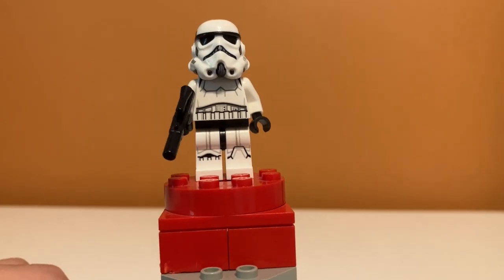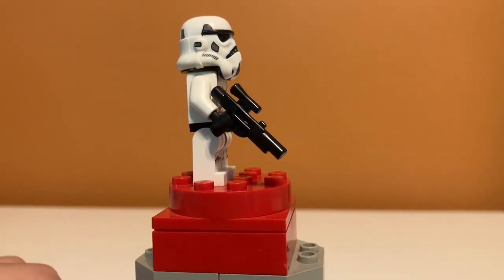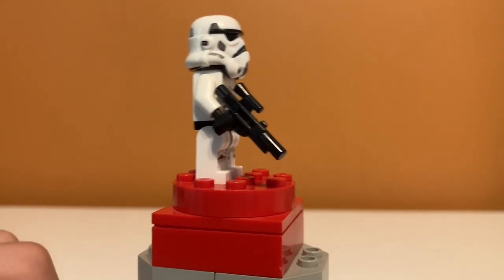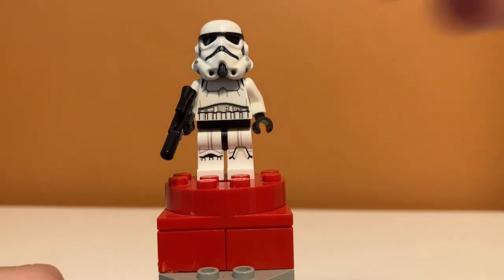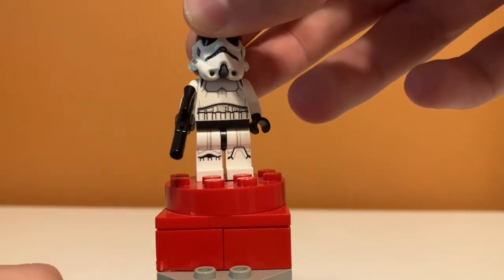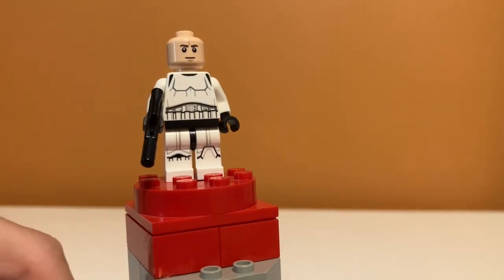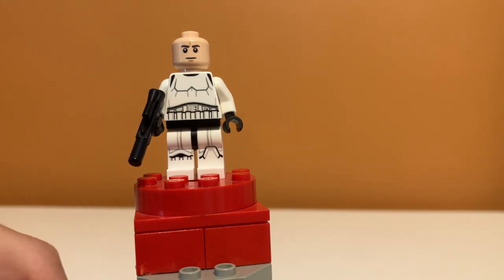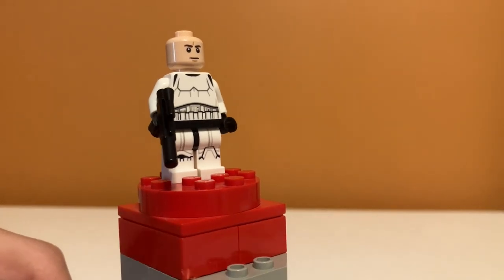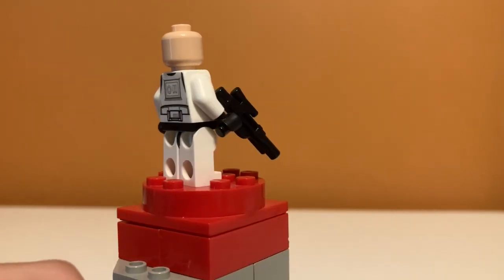Next up is a Stormtrooper, and this is just a regular Stormtrooper. One of the new type of headpieces they've been making is used for this one, and it looks kind of stretched. You also can't really turn his head with it. Underneath the helmet there is another face that's kind of mad but not really. I started noticing with Stormtroopers that they started doing different types of faces, and I really like that instead of just the generic mad face they've been using forever. On the back it just has normal back printing for a Stormtrooper.